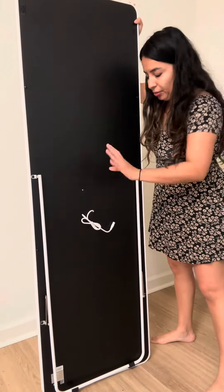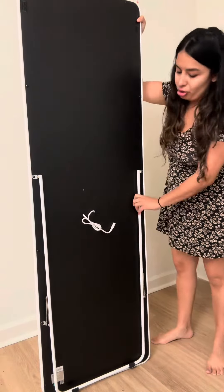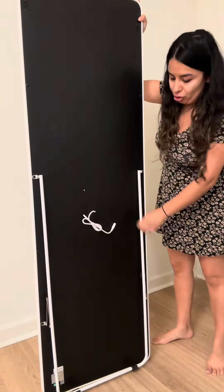Hello everyone, this is an unboxing. Today I'm going to open it and show you what this looks like. There are two ways of installation for the light. Here you just have to pull out a little bit, and on this side you have to push down both sides.